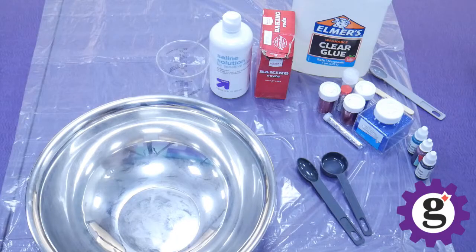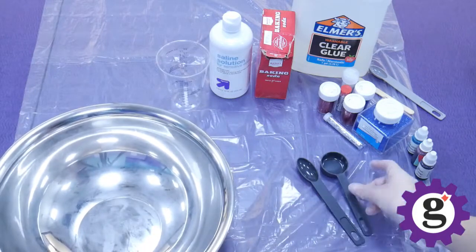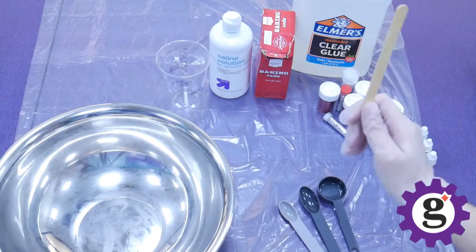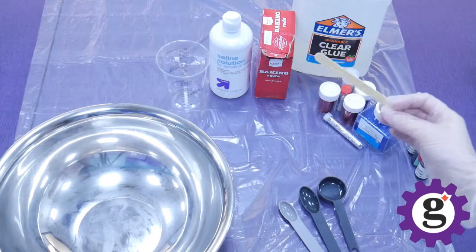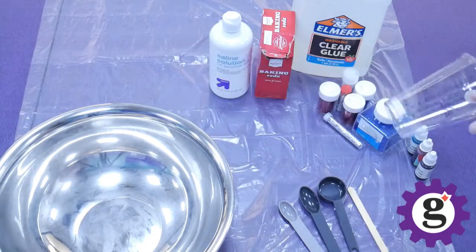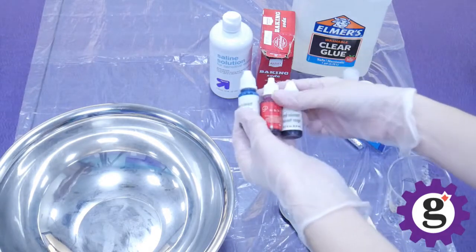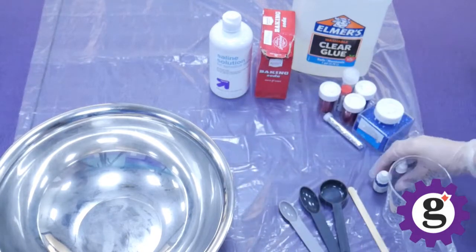Let's go over the different items that we'll need for this craft. First, we'll need a large mixing bowl and some measuring spoons, as well as a stirring utensil. I'm just using this stick because I have it on hand, but feel free to use a larger spoon. We'll also need a measuring cup that can measure about four ounces, and then I have some food colorings here, which are optional, but this helps make the slime really fun and colorful.